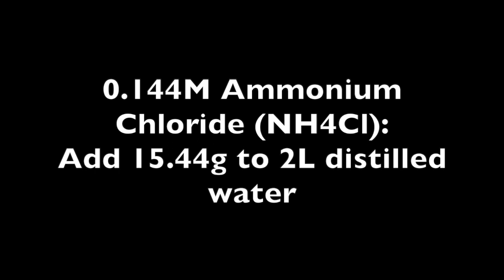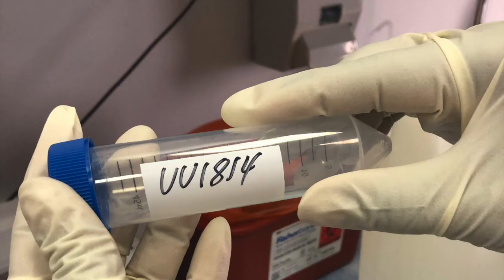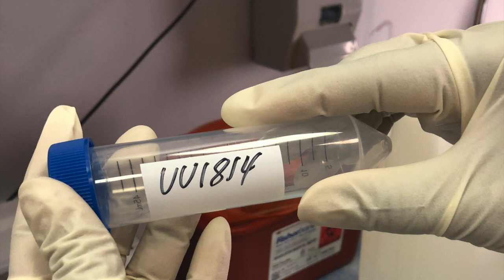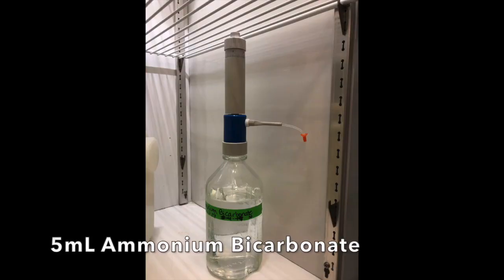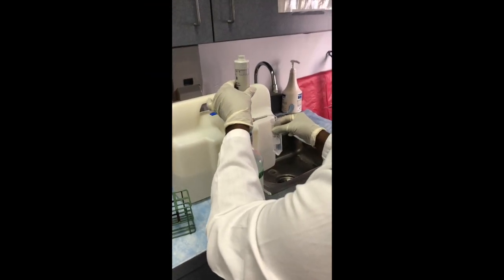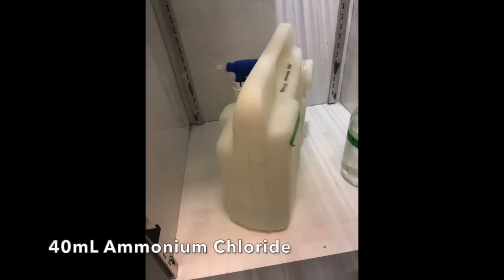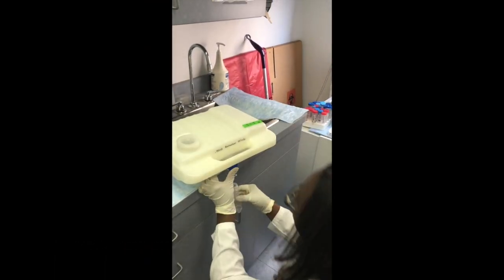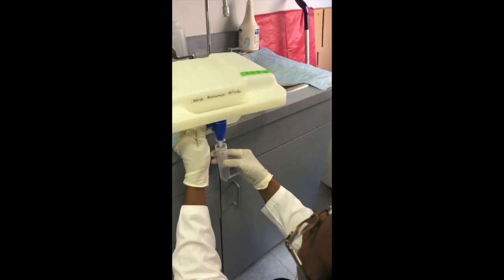These can be pre-made and stored in the cold room. Alternatively, they may be purchased, but if you choose this option, ensure that the molarity is as described. The ammonium bicarbonate and ammonium chloride will be combined in a labeled 50 milliliter conical tube, seen here. First, add the measured 5 milliliters ammonium bicarbonate to the conical tube. These containers can be purchased from Fisher Scientific. Then add the ammonium chloride, as shown here, to the 45 milliliter line in the conical tube.